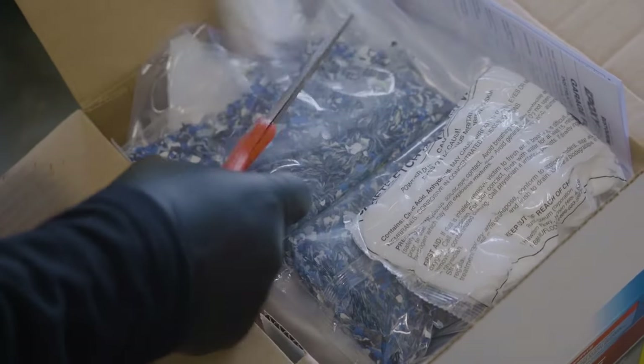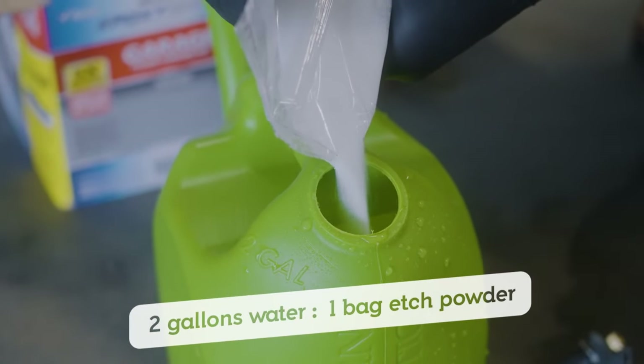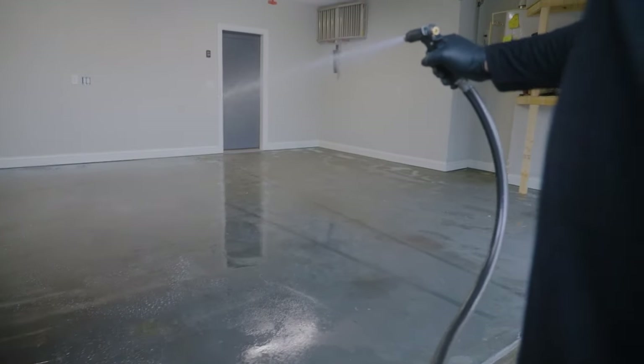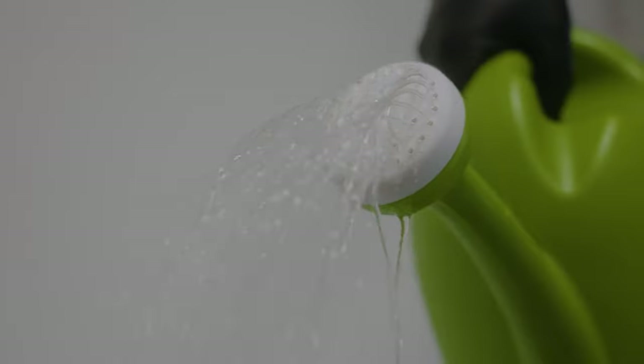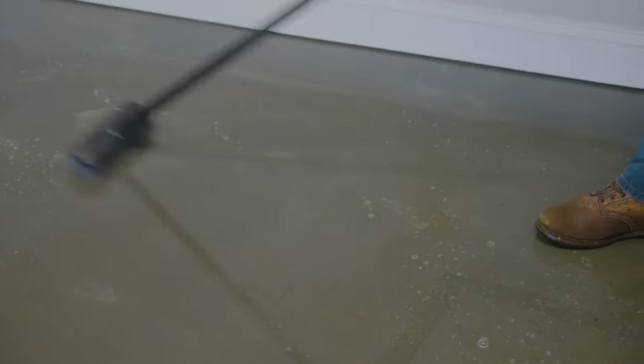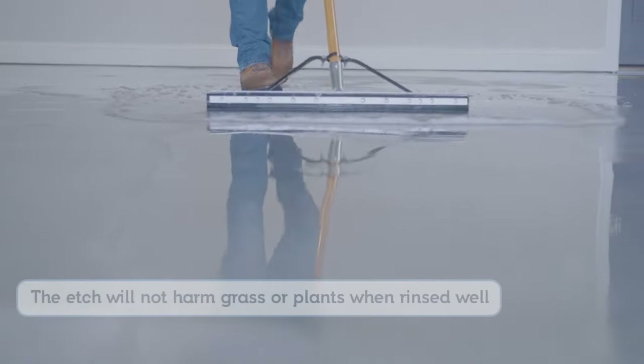Next, you'll want to remove the concrete etch pouch from the EpoxyShield Floor Coating Kit. Add the entire contents of the pouch to two gallons of water. You'll want the floor to be just wet when you start the etching process, but you don't want any puddles or standing water. Working in 10-foot by 10-foot sections, sprinkle the concrete etch onto the floor and use a scrub brush to work it into the surface. Make sure the areas you're scrubbing stay wet throughout this process. You'll need to rinse each section before you move on to the next one, then repeat until the entire garage floor has been etched. Thoroughly rinse the etch off the floor and squeegee out any excess water so no puddles form.